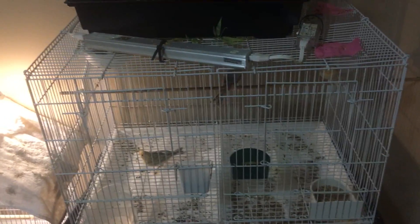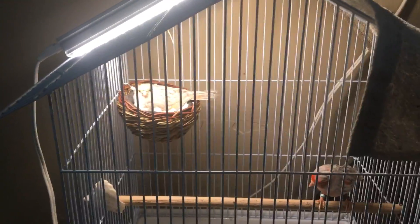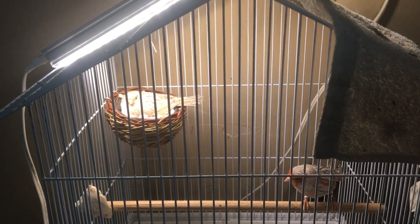Just wanted to give you a quick update and show you the progress that the chicks have made. They're doing wonderful and the parents have done an awesome job. They're all started on their second clutch, except for this pair — they're still on their first.